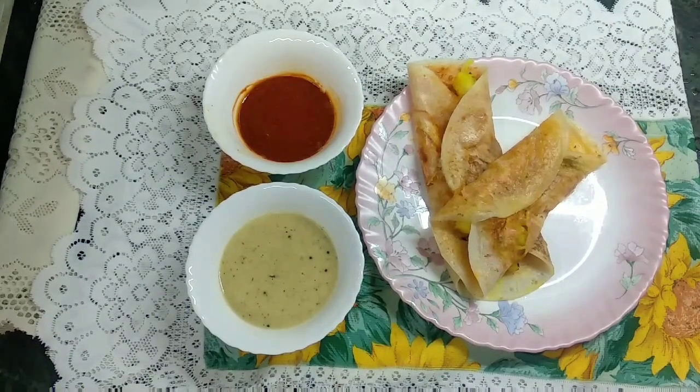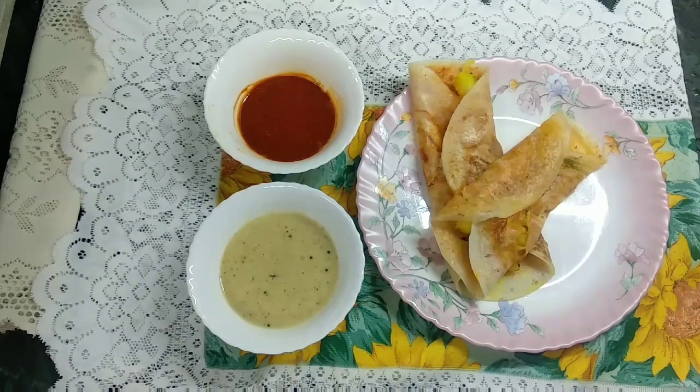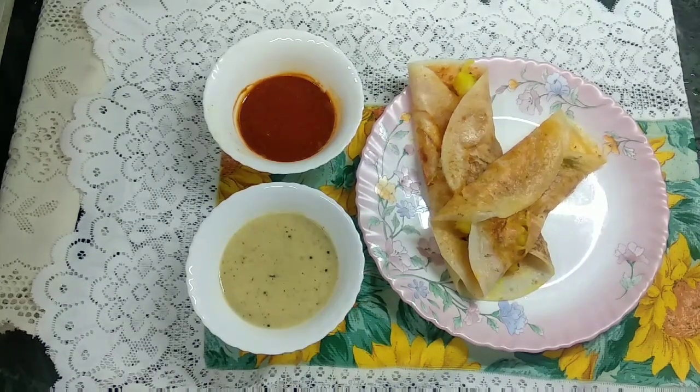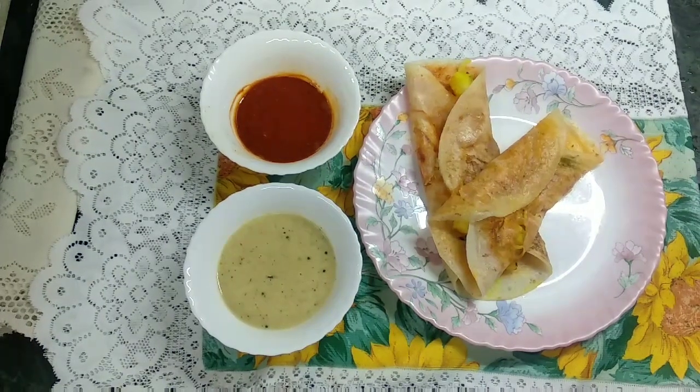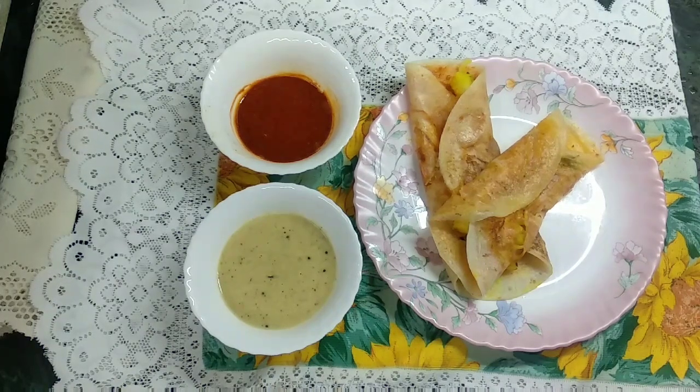If you like this recipe, please like it, share it, and subscribe. Click the bell icon so notifications of our upcoming videos will reach you first. Thank you.